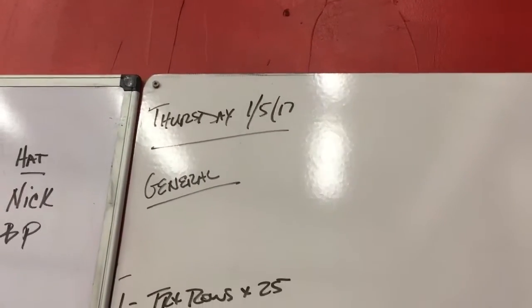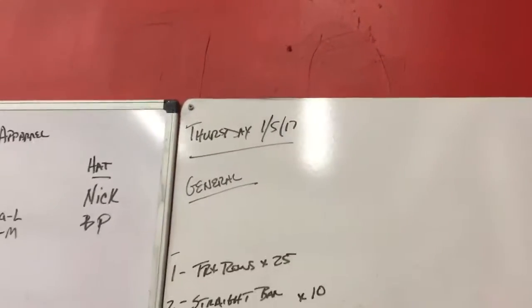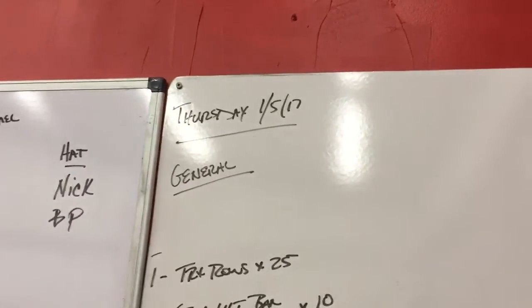Hello, Jeff Bullock, Bull Fitness. The workout for January 5th, 2017. As you see, you're going to do a general warm-up and then go into a circuit — seven exercises in a circuit that you're going to go through four to six times.